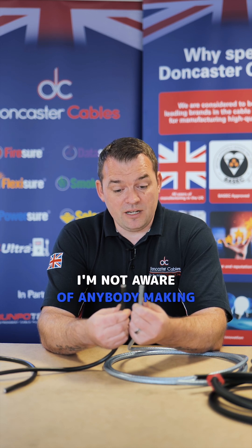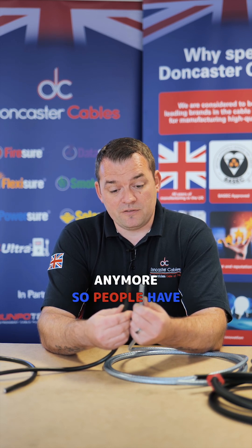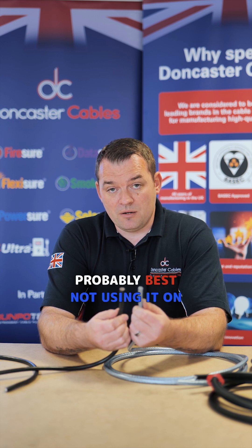I'm not aware of anybody making SY in the UK anymore, so people have to be wary that that is where the market has gone. It's probably best not using it on mains wiring.